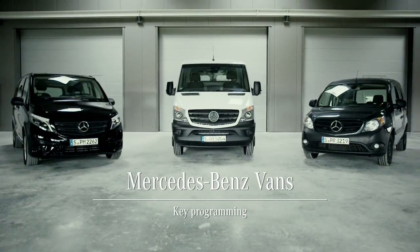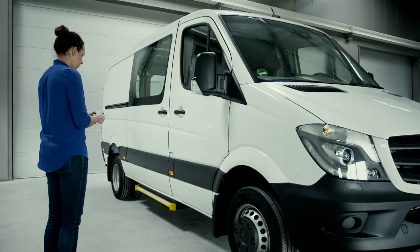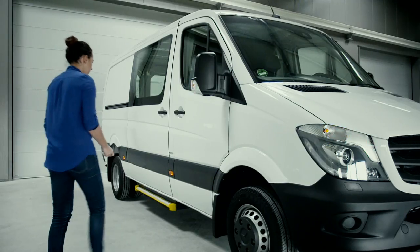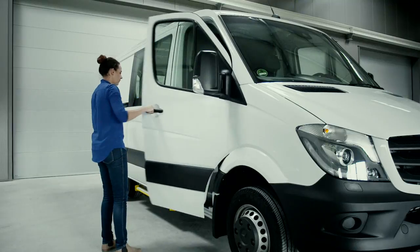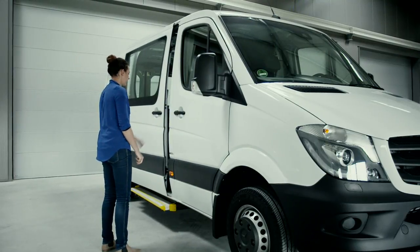You can reprogram the central locking of your Mercedes-Benz van using the keyless remote. The standard setting unlocks all the doors to the vehicle with the unlock button. This is how you reprogram your key.